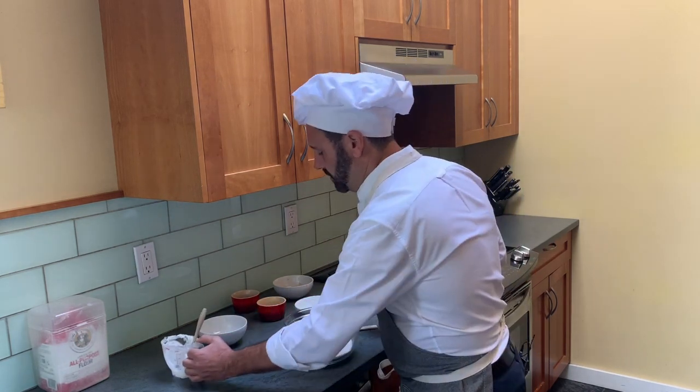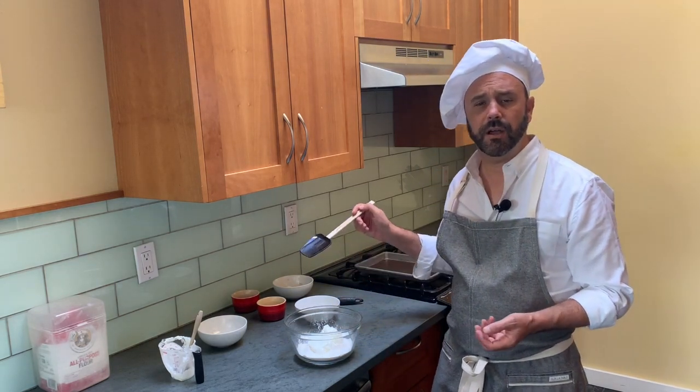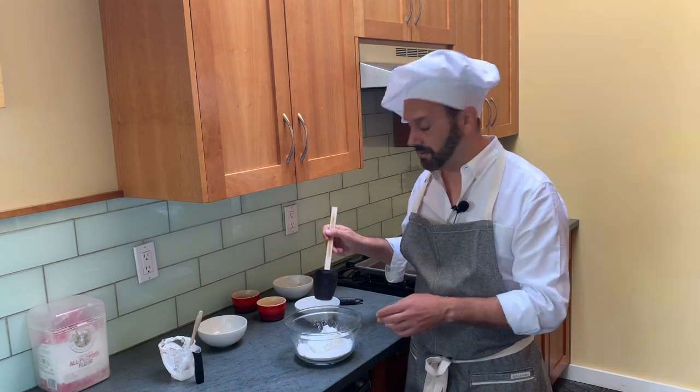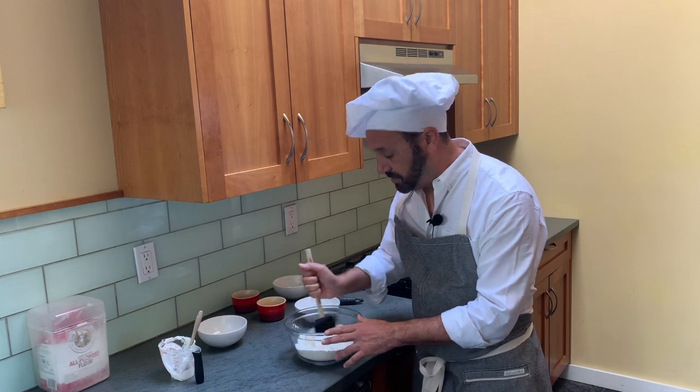If you were trying to make this as a vegan recipe, you couldn't use the yogurt, but you could probably mix some almond milk and coconut cream — though it would definitely add a coconut flavor, so think about your flavors if you're going to do that. Now we're going to stir this.